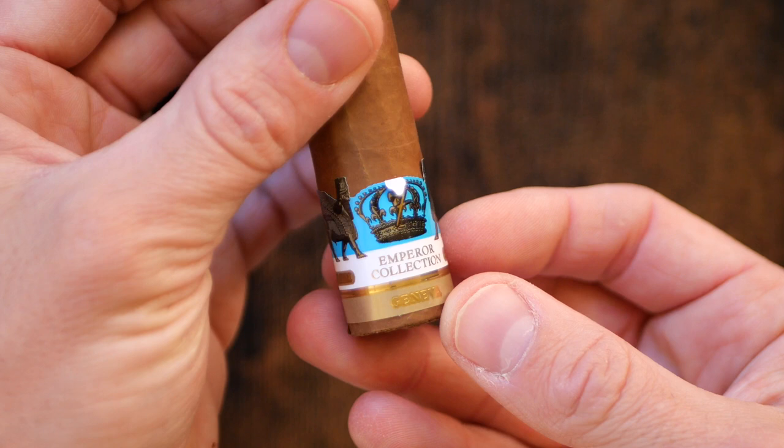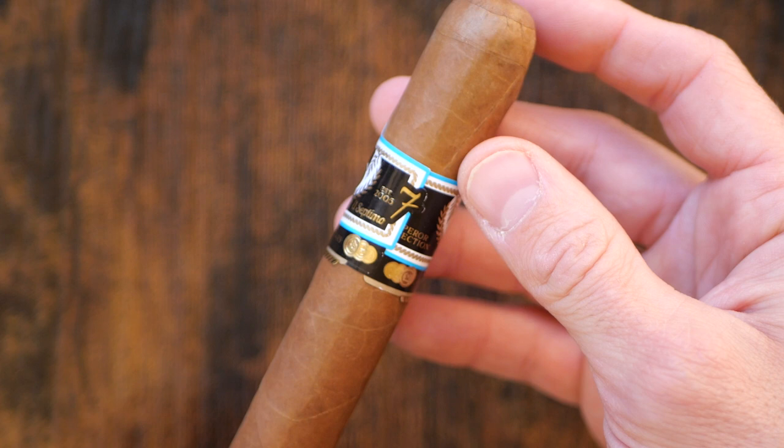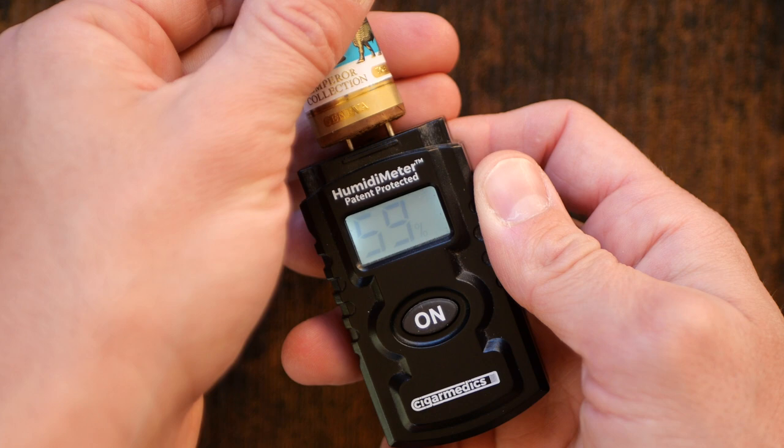Off the cold draw we get some nice creamy notes, as to be expected with the Connecticut wrapper. There is an underlying layer of spice — just a slight black pepper hint. We're diving into the El Septimo Alexander III, Alexander the Great Emperor Collection cigar. Off the retro on the cold draw and off the initial lighting, we get that black pepper note, which we maintain into the first third.